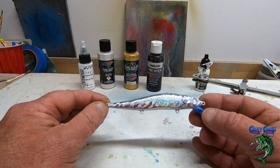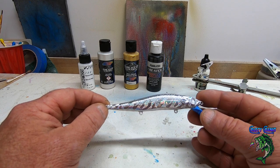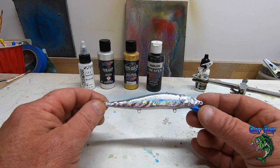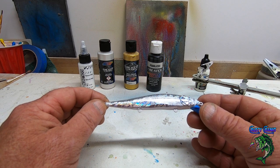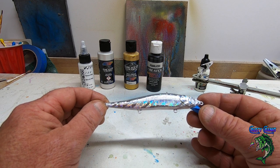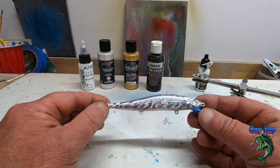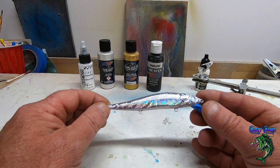I've got 10 or 12 of these and I'm going to do a few different patterns on them. I did one already and it turned out really cool, so I'm going to do that one here today and probably do three or four more baits.